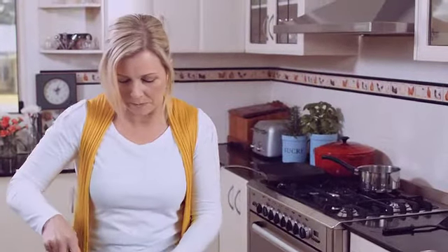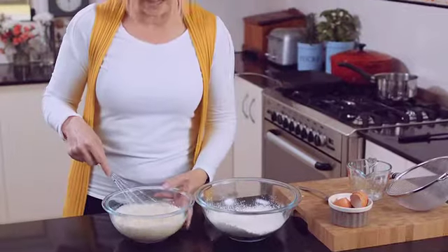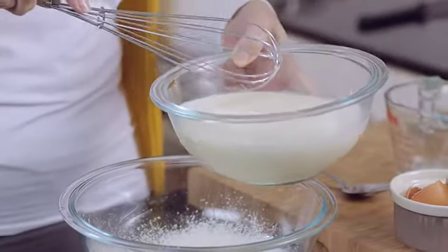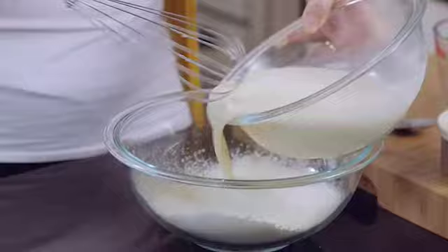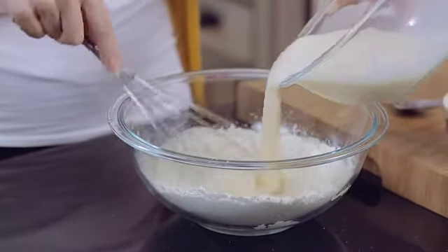Now, to ensure a smooth consistency for your crepes, it's important to mix the egg and the milk separately from the flour, and then put them together. Please don't throw everything into one bowl at once. So now we'll whisk the flour and eggs and milk together.